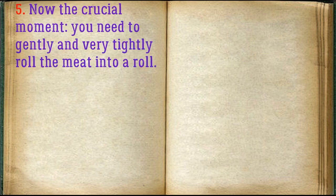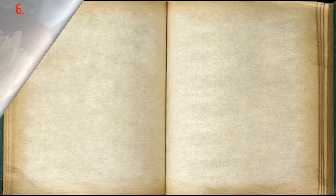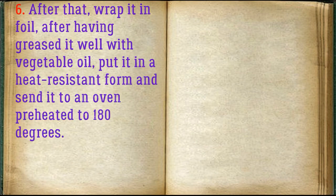Now the crucial moment: you need to gently and very tightly roll the meat into a roll. After that, wrap it in foil, having greased it well with vegetable oil.